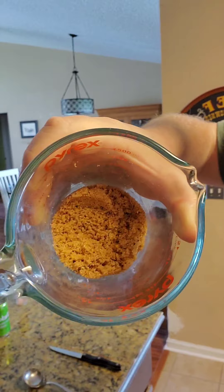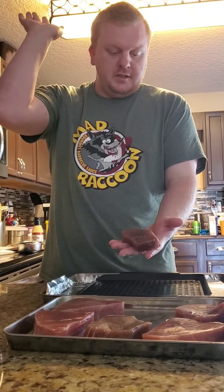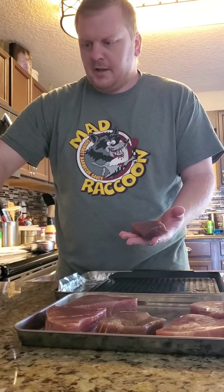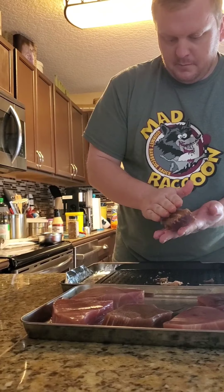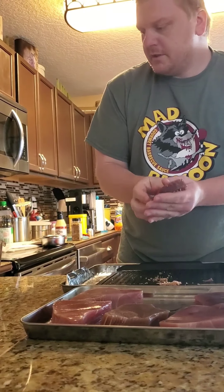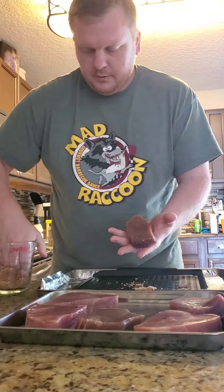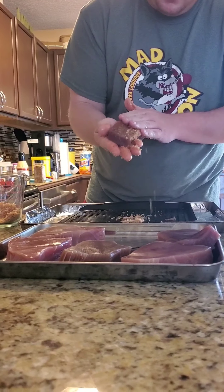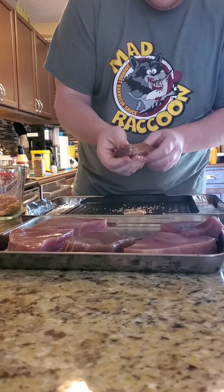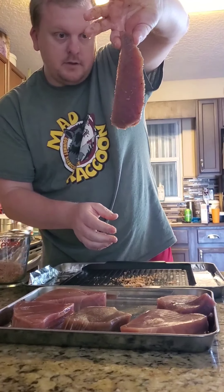We're gonna smoke this tuna y'all — I'm gonna show you how to season your fish. You want to spank it like that, like it was naughty. You're gonna take a good handful of that rub — you can throw it in a gallon bag and just shake it about. I like getting hands-on. I like getting my hands on the meat, and then bam — it looks like that. Nice and coated.